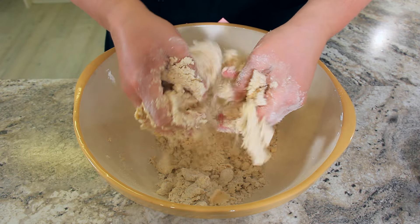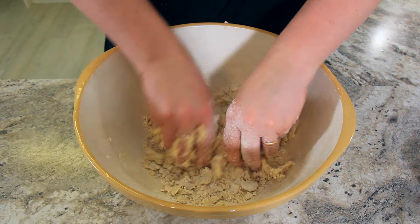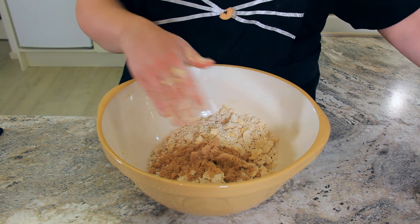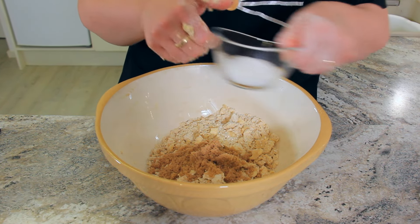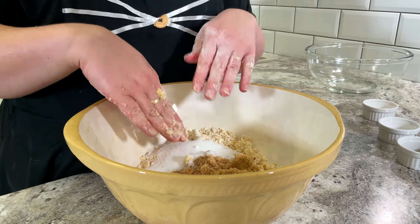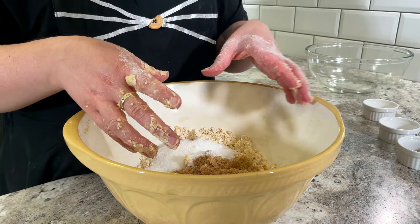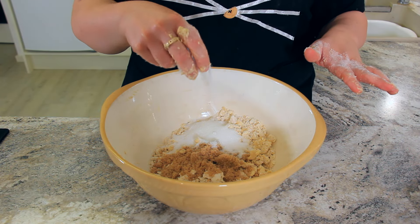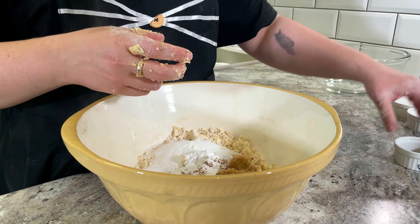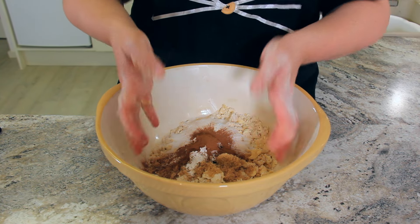We're going to keep working it once that butter's starting to break down a little bit. To the dry mix, add in 50 grams — half a cup of light brown sugar, or whatever brown sugar you have — and half a cup, 50 grams, of granulated sugar. If you only have granulated sugar, just use one whole cup, 100 grams. Now we're adding in two grams — half a teaspoon of salt — four grams — one teaspoon of baking powder — and six grams — one teaspoon of cinnamon — and just work that all together.